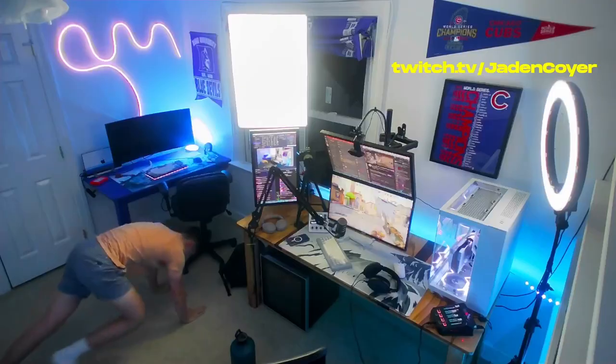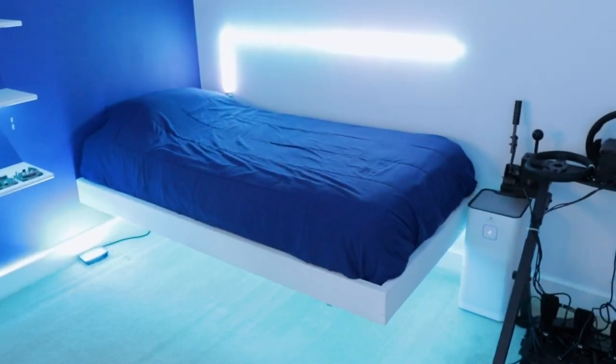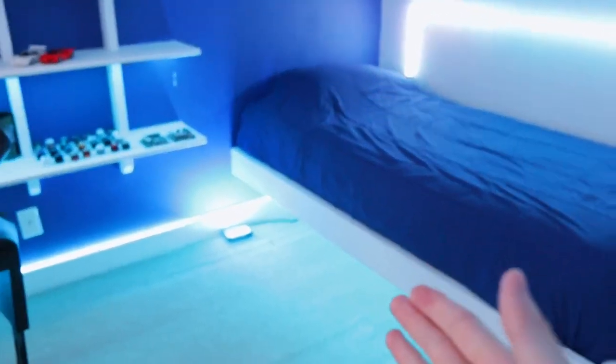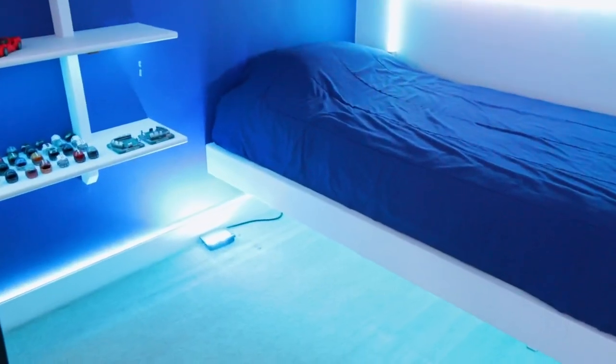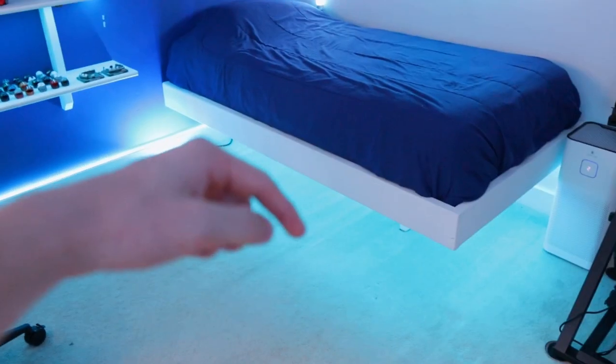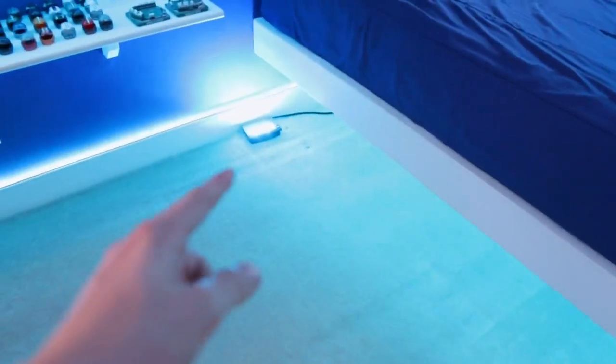Up here we have some pictures from when I was little and my stream camera — I'll throw up a clip of the POV from my stream. Moving over to the bed, this is probably one of my favorite and most unique parts of the setup. This is a floating bed, and I'll put a link in the description to the full YouTube build video. I built this bed, not including the mattress, for $150. I highly suggest doing it if you have the right room shape.